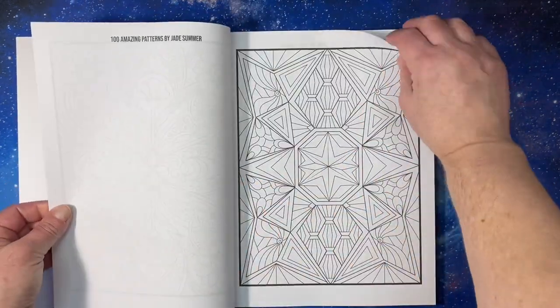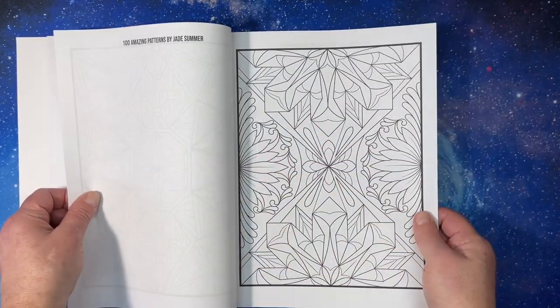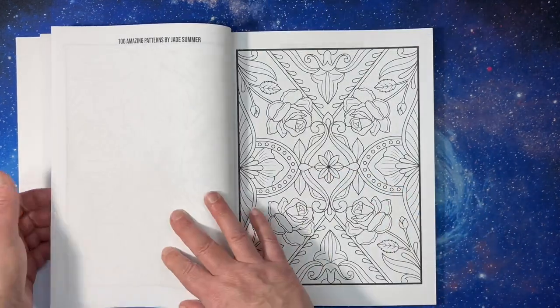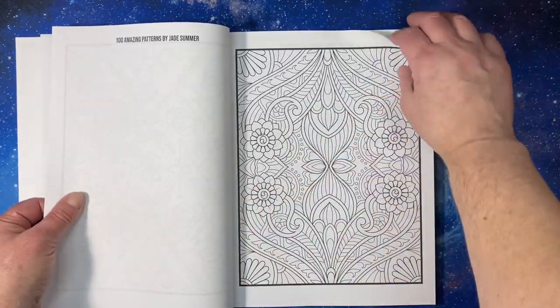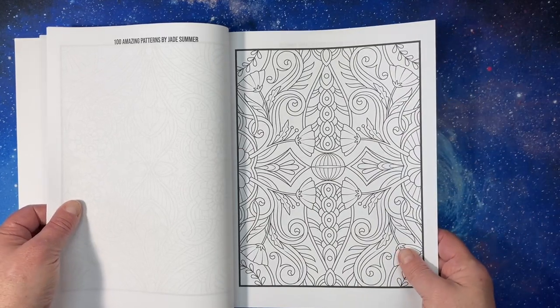The paper is Amazon paper. It is obviously not black-backed, which I enjoy. Single-sided and it's kind of thin, but it doesn't really make a difference for these, in my humble opinion.